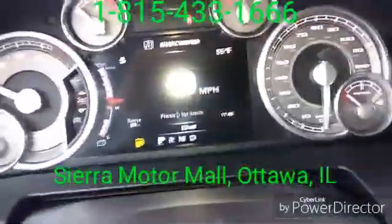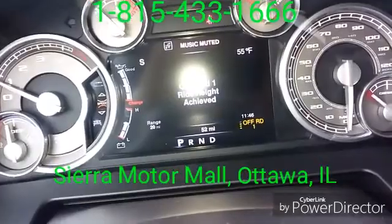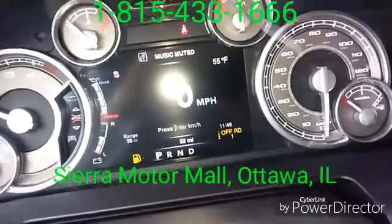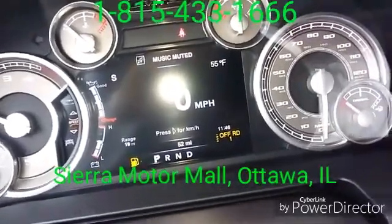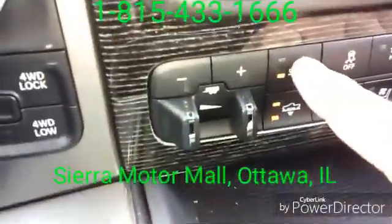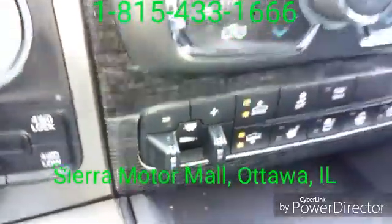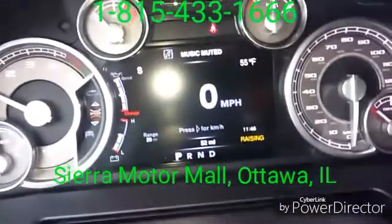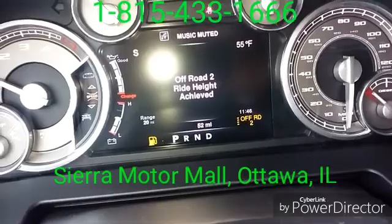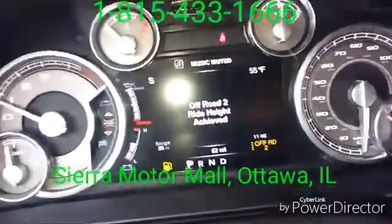Pressing the up button one more time, the vehicle raises and we are now in off-road one height, which is one inch above the normal ride height — and again, entry/exit is two inches below normal. Hitting the up actuator again, the top light starts flashing as we go to our fourth mode. We are now in off-road mode number two, which is two inches above ride height.